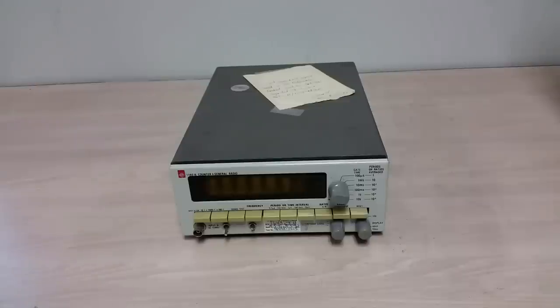General Radio was very high quality stuff. This is from the late 60s, kind of in the waning days of General Radio. I believe this came out in 1969, at least that's where the manual is dated. Let's take a quick look at this thing.